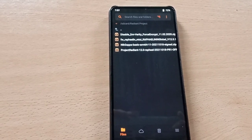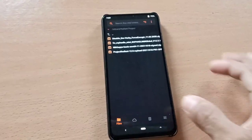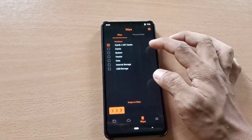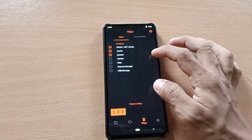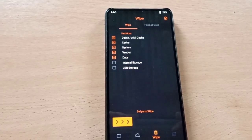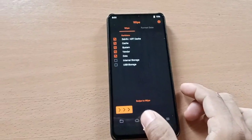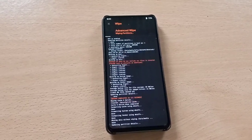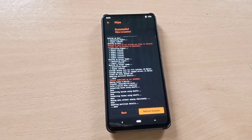Congrats, now you're a verified human. Let's go and flash. You can download these files from the description. Now go and wipe the partitions — these are the partitions you need to wipe. Swipe to wipe everything except your internal storage and USB OTG or USB storage.